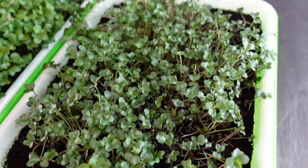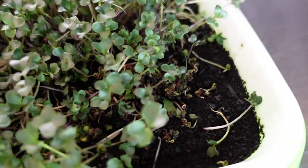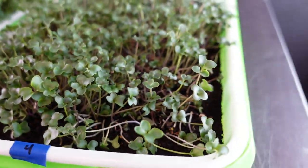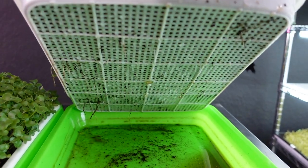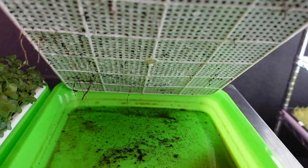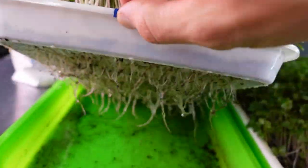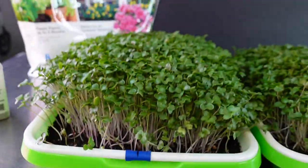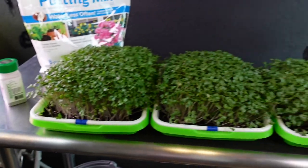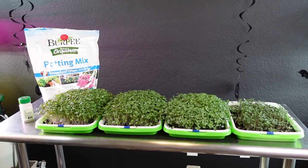Tray number four has incredibly sporadic growth — very bad germination. We've got some tall ones, some really short ones, some that didn't germinate at all, and some death and decay here in the middle. The tray is just looking really unhappy. You can see just a few little roots popping out. Comparing that root structure to tray number one — you can see the immediate difference. The roots on tray one are much healthier compared to the one that had the full teaspoon added.